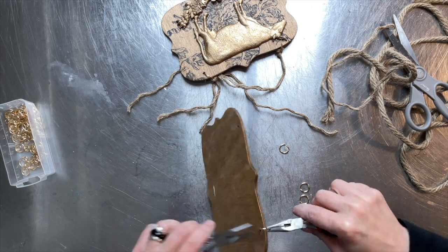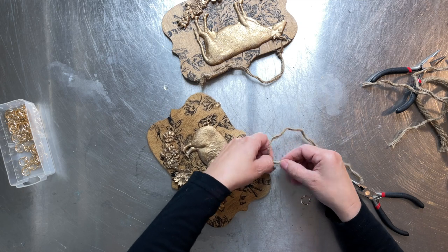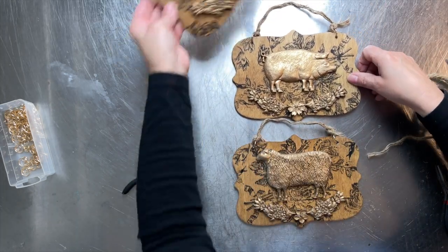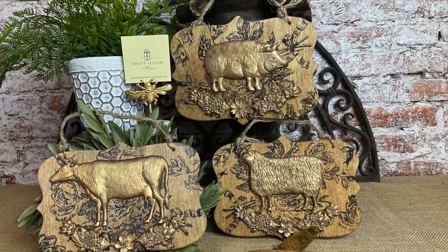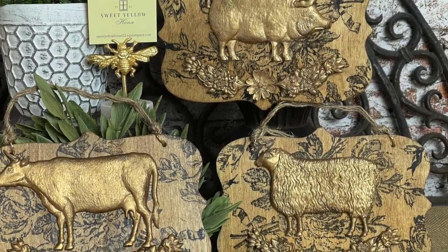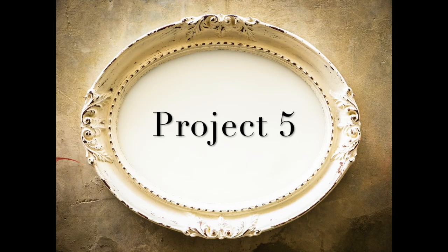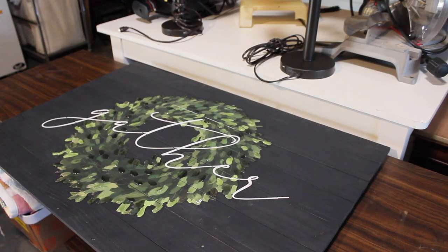I was really happy with how these plaques came out — really cute, and they can be hung in a row or individually. This is such a great project because you can use any mold on the front — it doesn't have to be these specific ones. These plaques are great for adding nice decoration to a kitchen, bathroom, or desk.